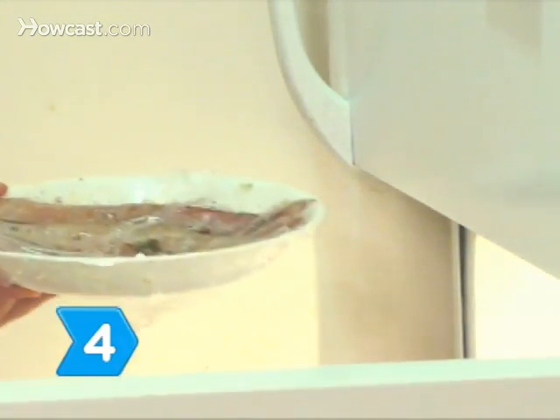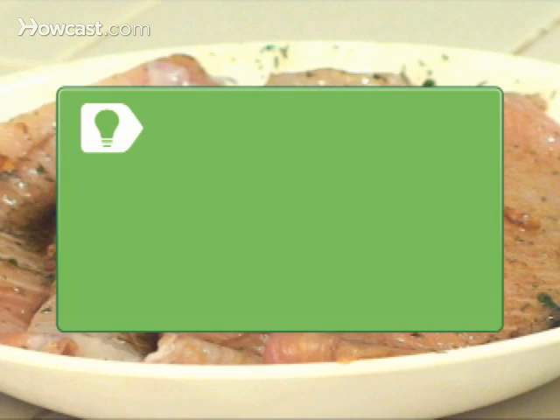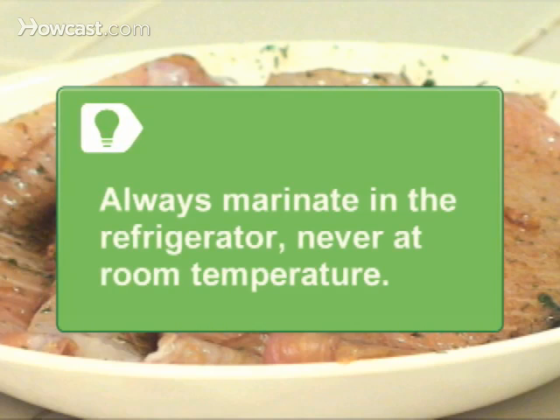Step 4. Refrigerate for 1 to 4 hours. Never marinate at room temperature because bacteria can grow, which can cause foodborne illness.